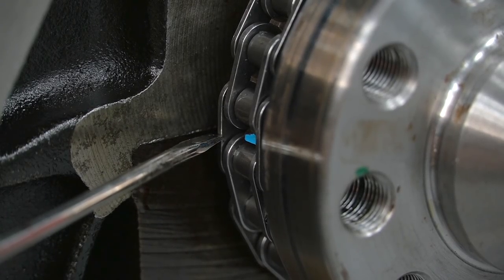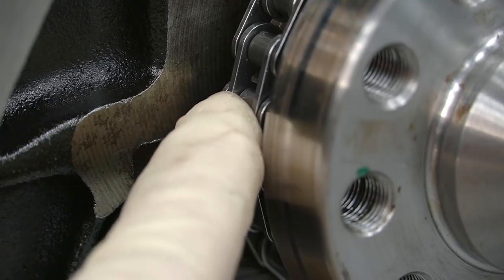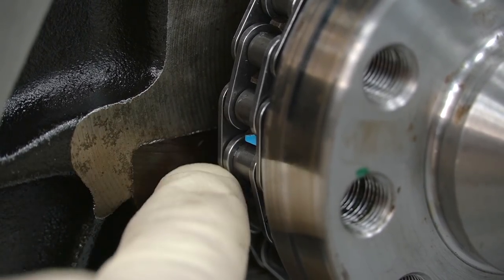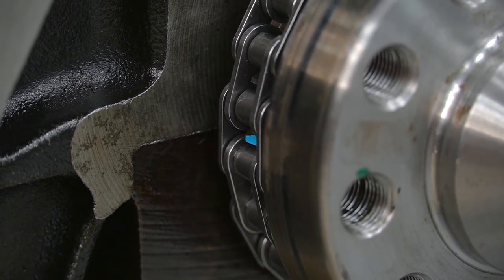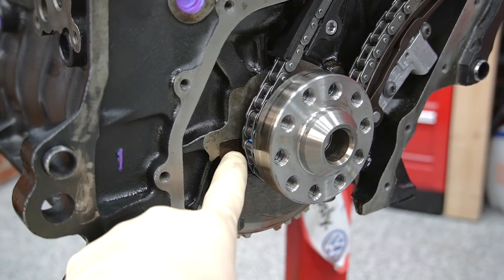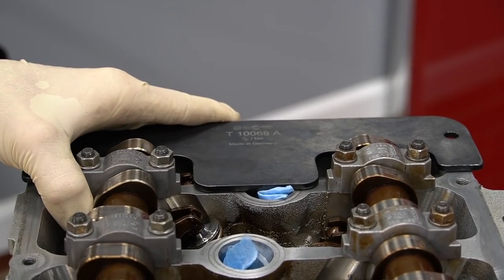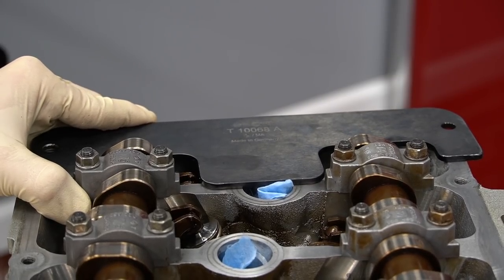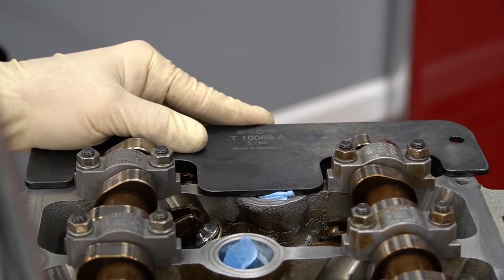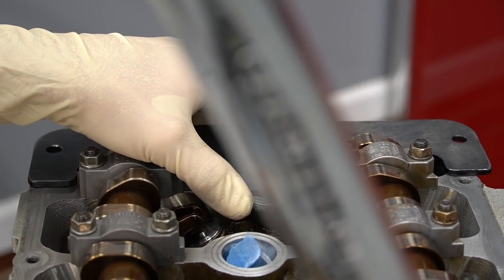Something to point out when viewing the crank timing mark from an angle — the camera may be four inches up looking down at it, and it does not look like it's in time. If you come straight at it, it is actually exactly in time. When you look from a different angle it may not appear that way. So I like to lay a pocket screwdriver on the timing mark, or get eye level with it and double check. If you don't, you may think it's out of time or worse — think it's in time when it's not. The next check is to make sure our cam plate fits. If it doesn't go in, you may have to move the cams just a touch. Before you take the cam plate back out, take your 32 millimeter wrench and push the cam all the way to the back side of the engine — that is the proper way to do it with these head gasket spacers.